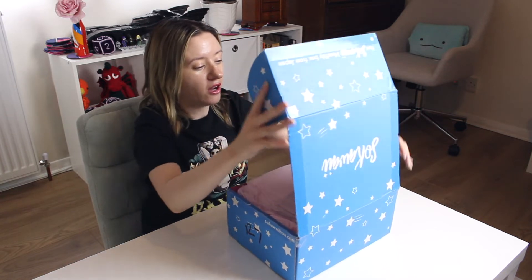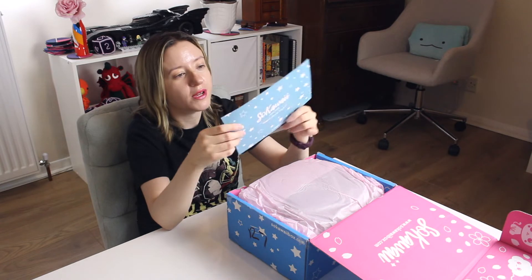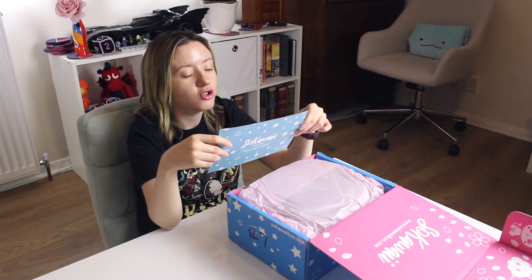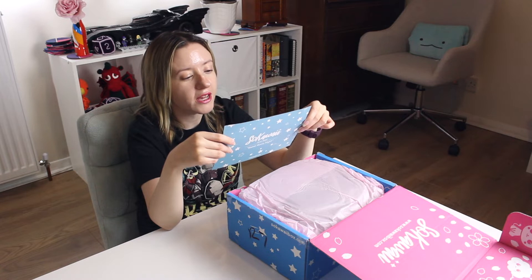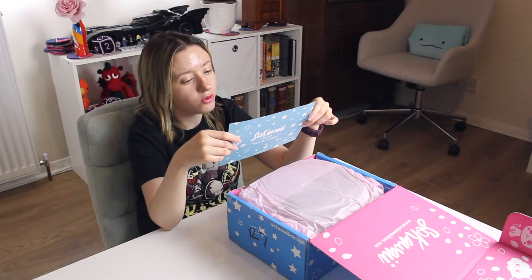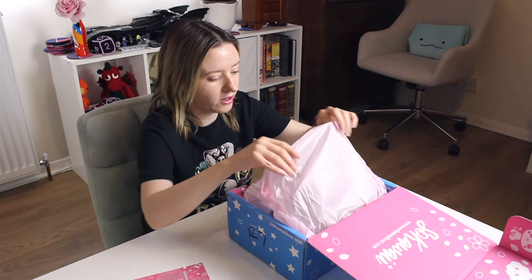Let's open it straight away — I can't wait any more. Sokawaii movie night was the theme for June 2022. Thank you so much for ordering this June 2022 edition. This month you are kindly invited to join us for the best movie night of the year. Get ready to spend a fun time with our cute hosts featuring Sanrio popular characters and Studio Ghibli characters. The Fruits Basket cast will also make an appearance in your box for the very first time. That sounds good to me — let's see what we've got.